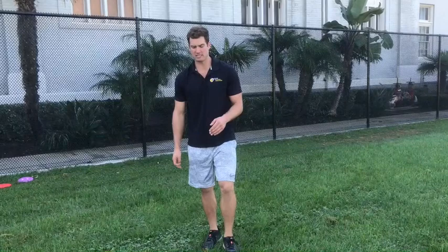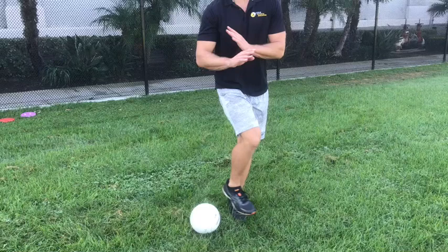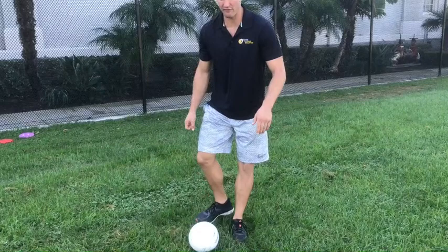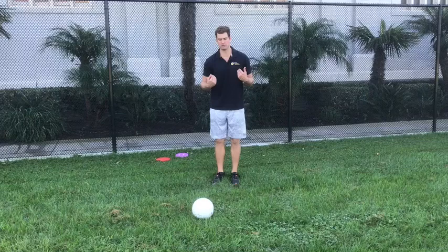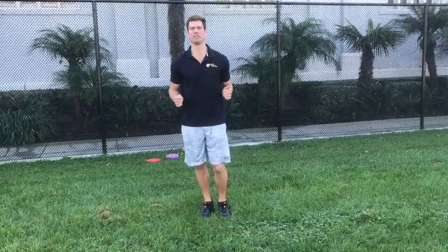The last thing I want to talk about is the follow-through, because a lot of young soccer players when they follow through are going to come across their body — that's not what you want. When you step and contact with the inside of your foot, you want to follow through in the direction that you're kicking. So if I'm kicking towards the camera from back here, I'm going to follow through right at the camera. Check for the cues: step, contact with inside, follow through towards the camera — just like that, perfectly straight.